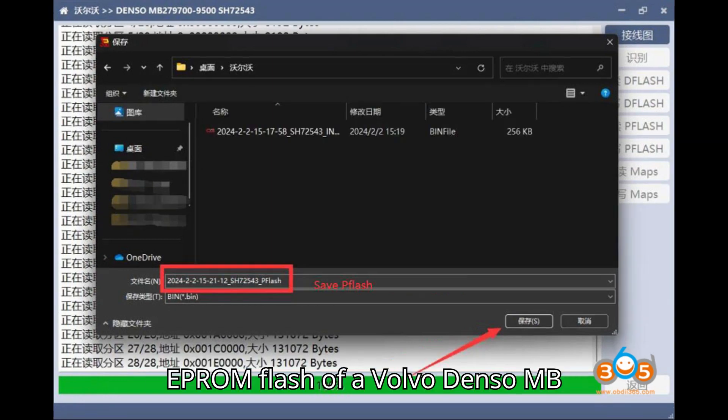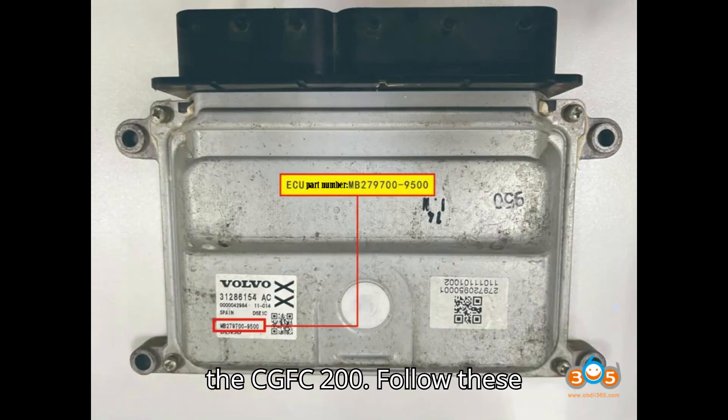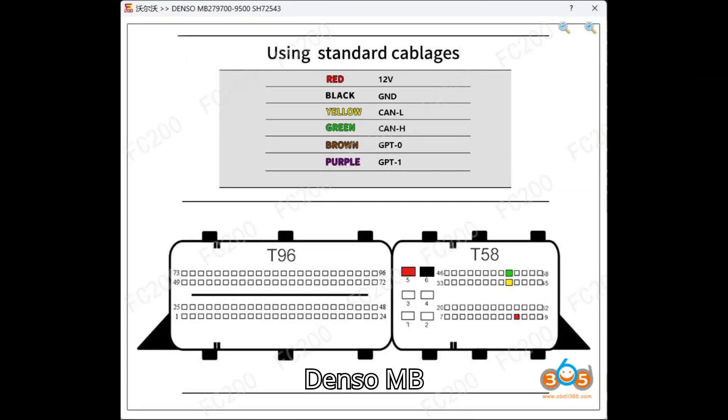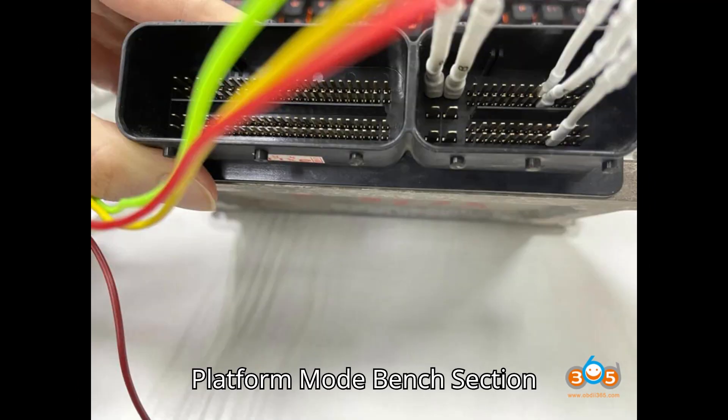To read the EEPROM flash of a Volvo Denso MB279700-9500 ECU using the CGFC200, follow these steps. First, launch the FC200 software and navigate to the Volvo Denso MB279700-9500 SH72543 platform mode, bench section.